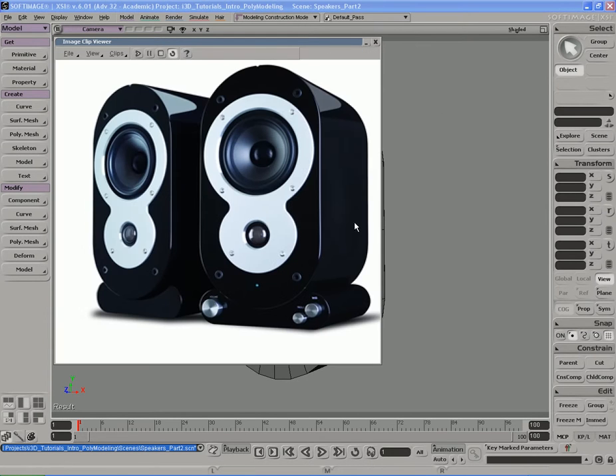Alright, so we're picking up where we left off here. Now what we're going to do is model down this lower part right there and get the rest of these little details done and we'll go ahead and knock that out in this video. So we have to create this sort of shape that goes underneath where this speaker actually sits in. So let's go ahead and do that.